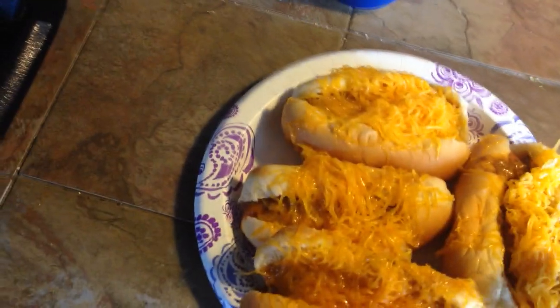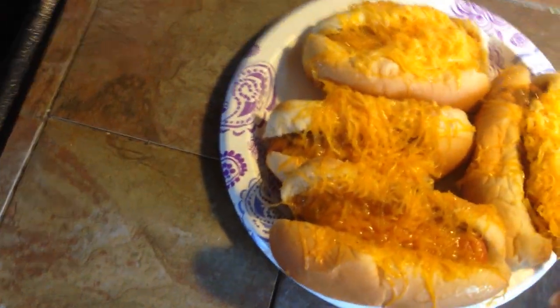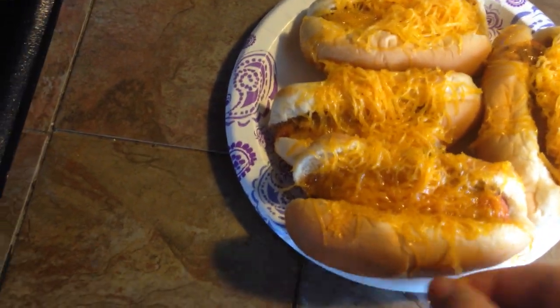That's pretty much my unboxing of the 2016 cheese coneys. I'm gonna have a review video up next time, but in the meantime please like and subscribe if you'd like to see me unbox more food. Have a great day!